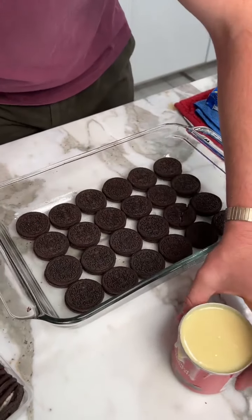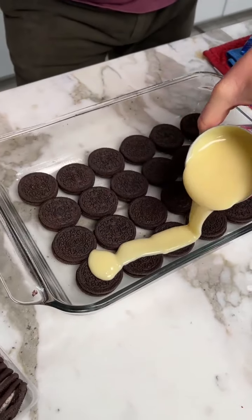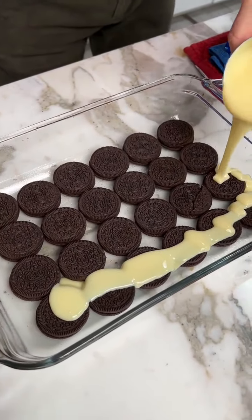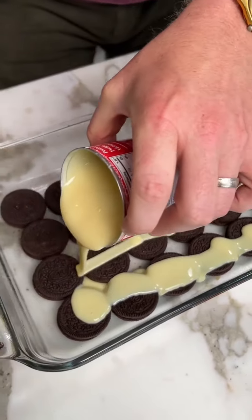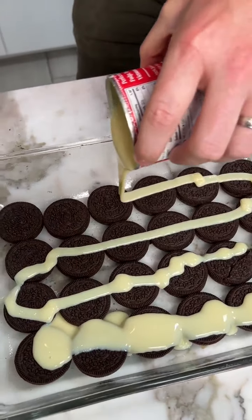Oreos. Place this down. We're going to take sweetened condensed milk. Look at that — just drizzle that all over the Oreos. Look at that goodness.